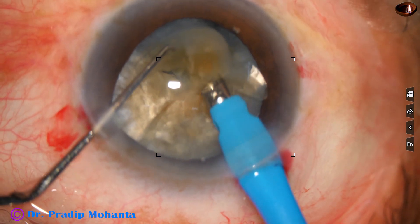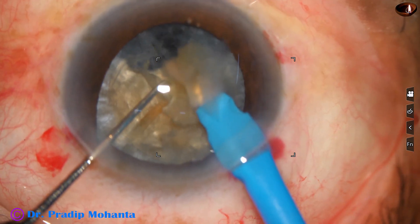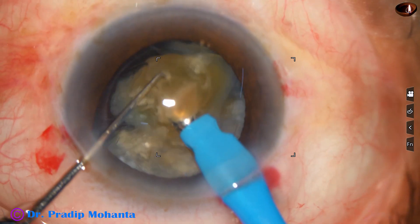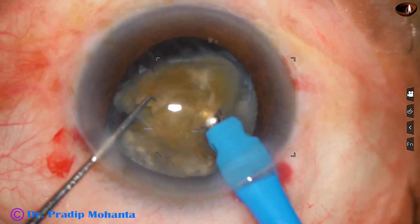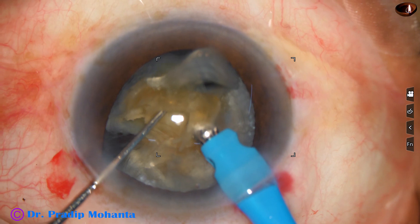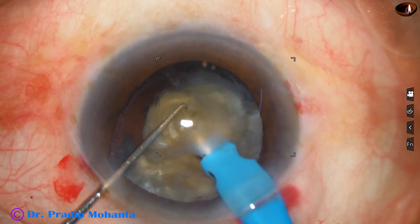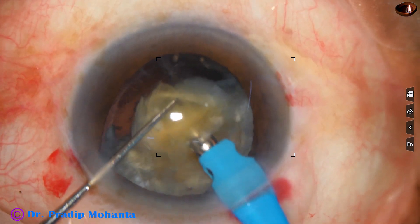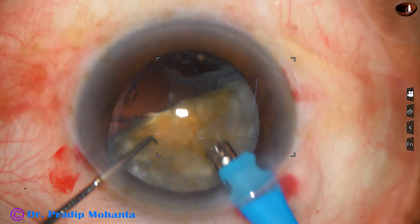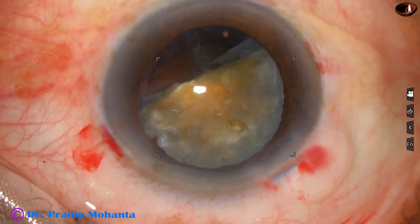Ultrasonic energy is 80% in continuous mode, but I use it intermittently — only for a fraction of a second or a few seconds at a time. Ultrasonic energy is being used now and the nuclear fragment is being emulsified. At this time we have to take care of the stability of the anterior chamber. We also have to keep an eye on how the posterior capsule is behaving.